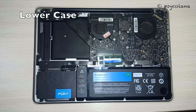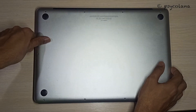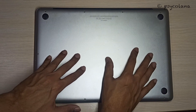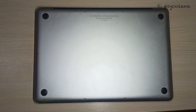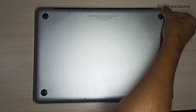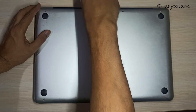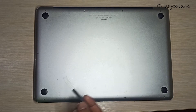Now put back the bottom cover. Push down in the center so that the snaps get engaged. Now put back the ten screws that hold the bottom cover — let's start with the three long screws, turning clockwise. Now replace the seven screws, which are all of the same size.